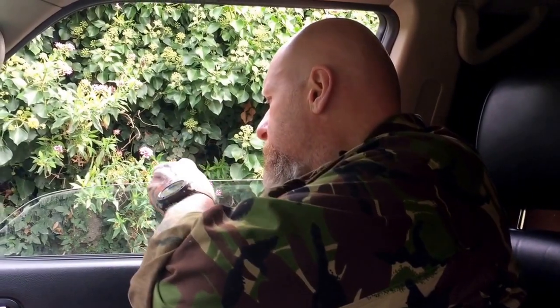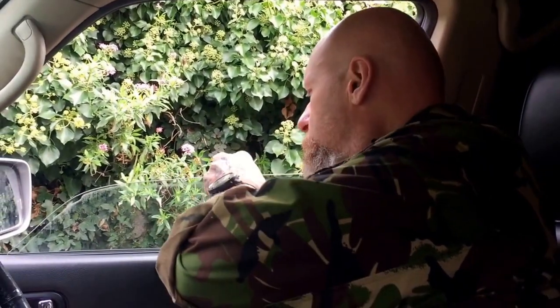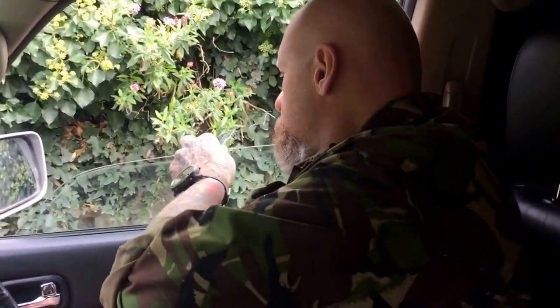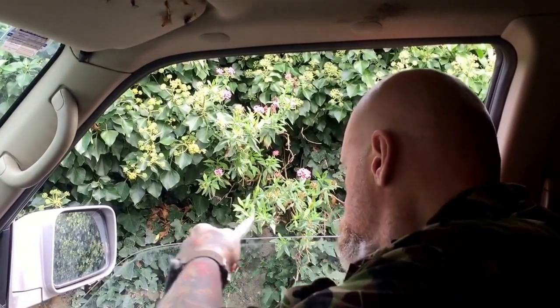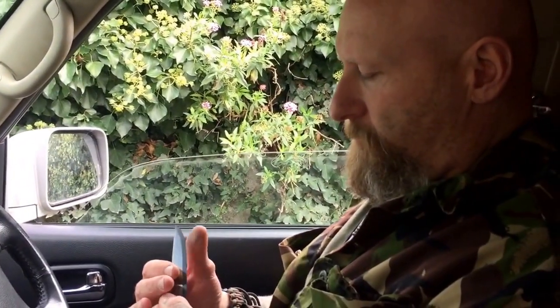I just stroke it towards myself, find the angle again, going from heel to tip. That's quite toothy now, so just to smooth it off a little bit I'm going to strop it on my jeans.